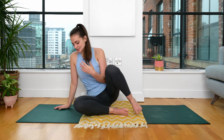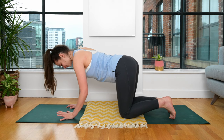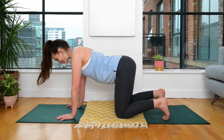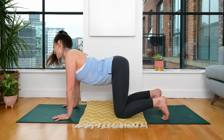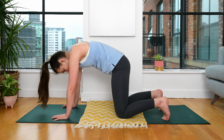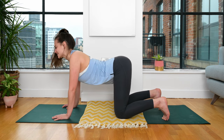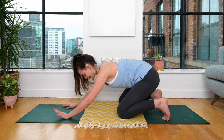Slowly making our way onto all fours. If you have got a blanket with you today, there's the option to fold it up and have it underneath your knees — give yourself that extra little bit of love. Keeping the toes tucked behind you, hands underneath the shoulders. Inhale to drop the belly, open the chest, shine the heart forwards. Exhale and round the spine, looking in between the legs. Opening up the heart space today. Inhale, drop the belly, open the heart, let yourself feel. And exhale, round the spine, looking in between the legs.